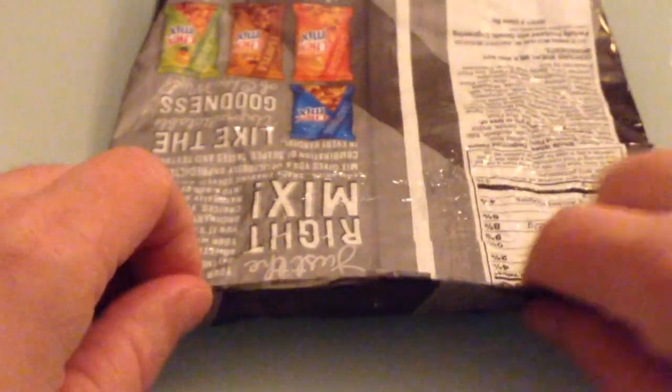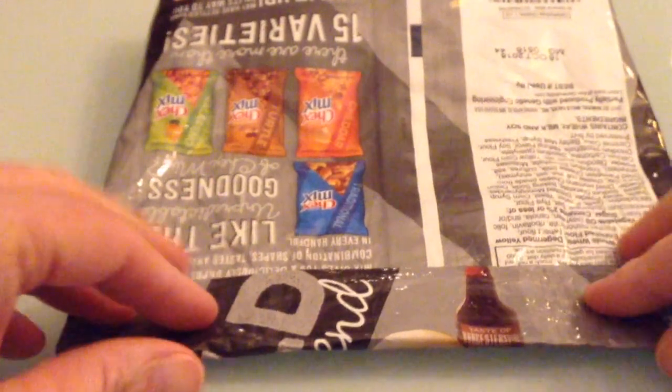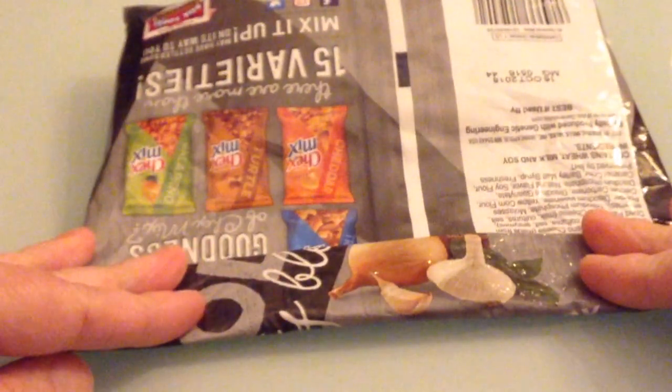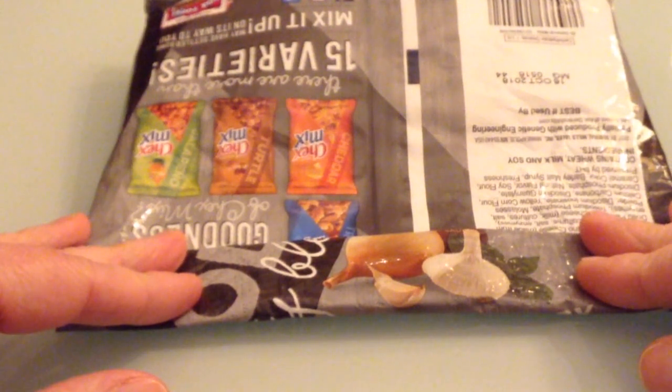Now what you're going to do is, you're going to fold it once, you're going to fold it twice, and if you can get a third fold in there, great. Three is really the most you would ever need. If you can't do at least two, you can't do this trick — your bag is too full.